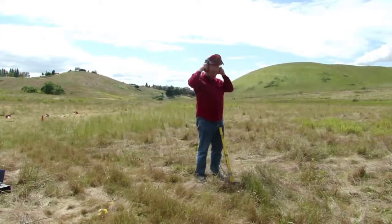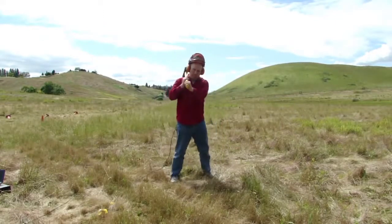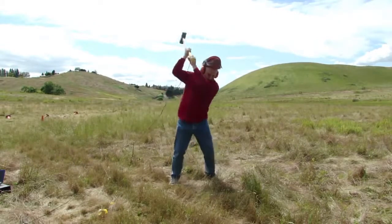Take care when swinging the hammer to keep the trigger cable behind you, otherwise it is very easy to hit it with the sledgehammer causing damage which can result in the early termination of your survey unless a field repair can be made.